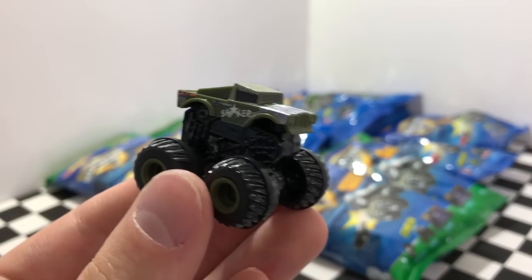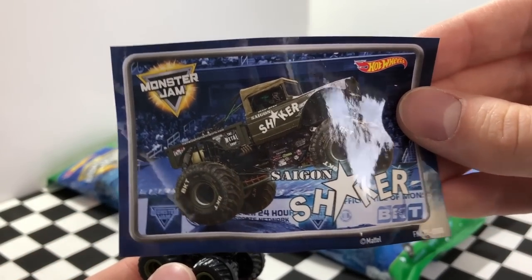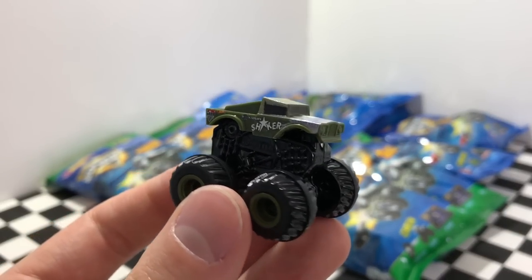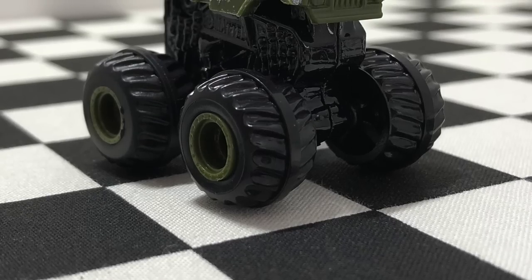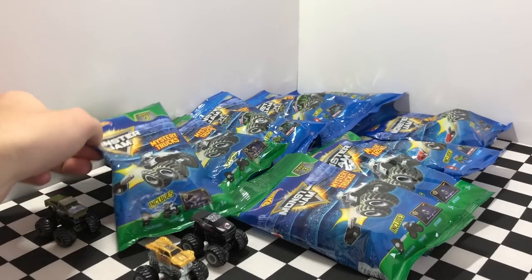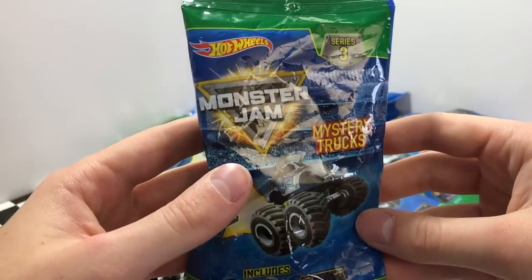Wow, this one's pretty cool looking too. It's called the Saigon Shaker — here's the sticker for it right here. It's an army green truck with colored wheels that really help it stand out. We've still got a bunch of awesome trucks to open up so let's grab another one and pop it open.